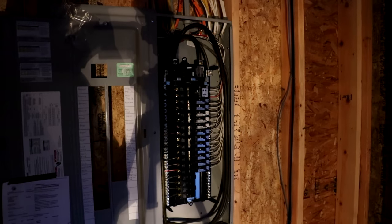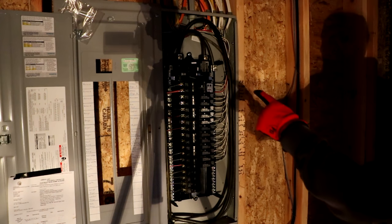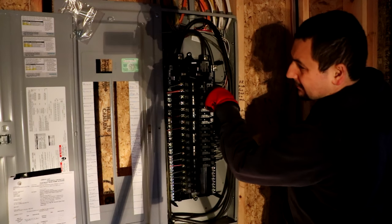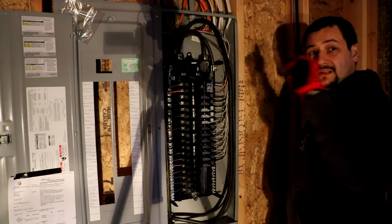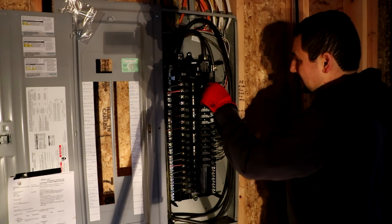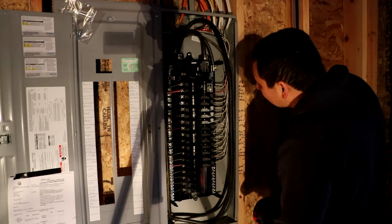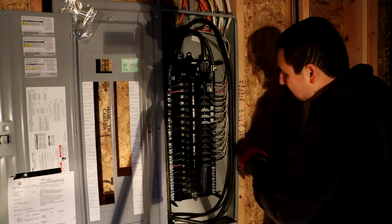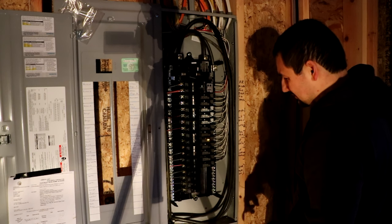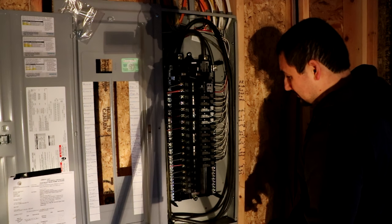We just turned the power on to the panel — main breaker is on. This breaker is for the plugs in the kitchen — that works, I just saw it light up. We can test it. Ground fault arc — so that's good. We'll test that one too — there it goes. That supplies power to the other plug-in upstairs.